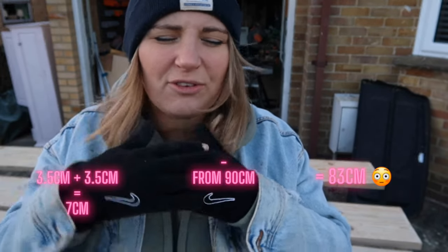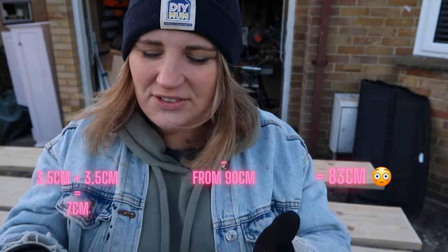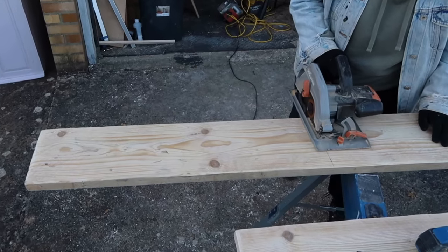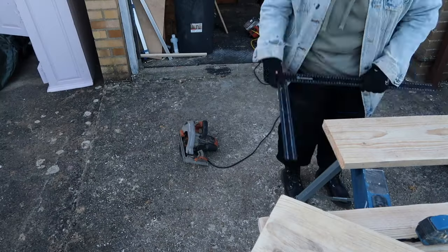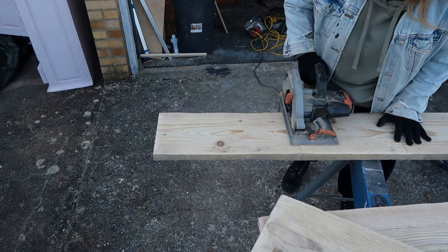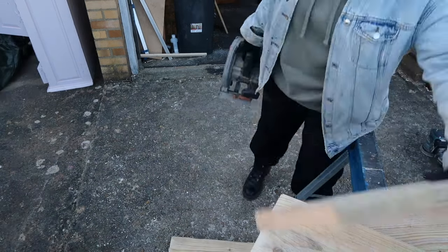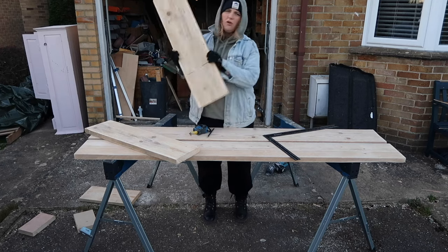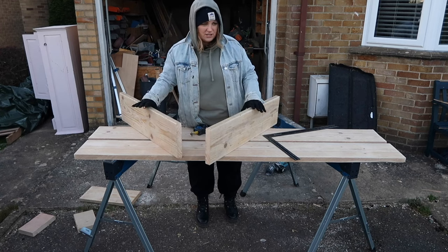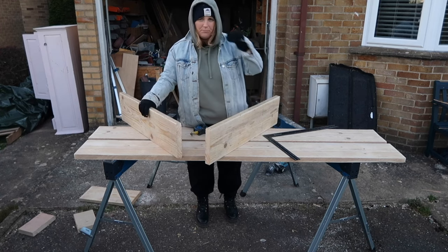I'm a bit ashamed of using a calculator to work that out. Three and a half centimetres thick — that's seven centimetres. Take away from 90: 83 centimetres. I'm better than that! So out of that board I can only get two 83-centimetre pieces, which is fine. I'm going to do the top and the bottom first.